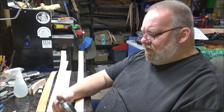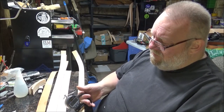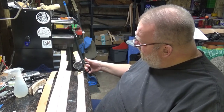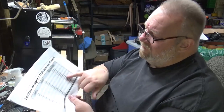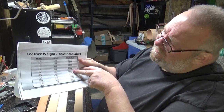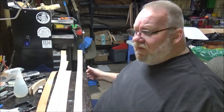What's the thickness? You want to measure — if you don't know the thickness, and a lot of straps you don't always know — so it's about 3.3 to 3.5 millimeters. I have this leather weight thickness chart. Going down to 3.2 to 3.6 makes it an 8 to 9 ounce, leaning more towards the 9 ounce. So that's a decent weight.